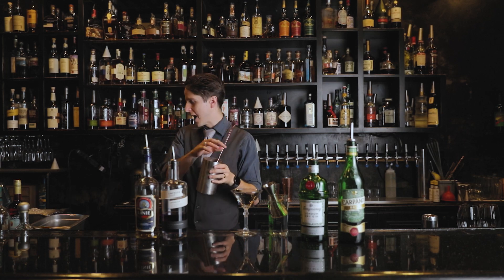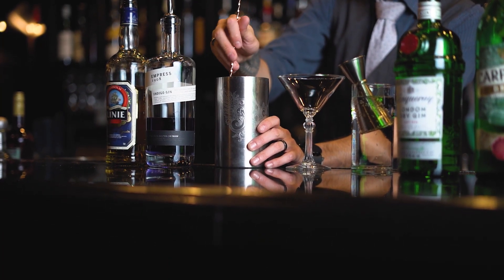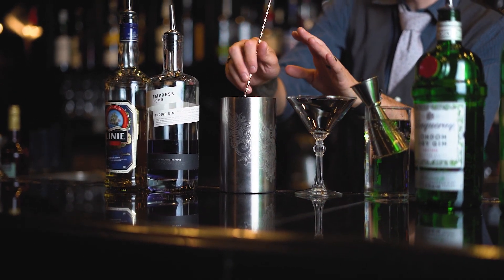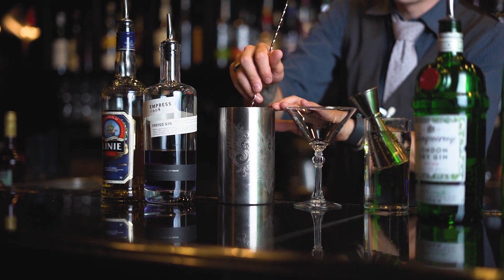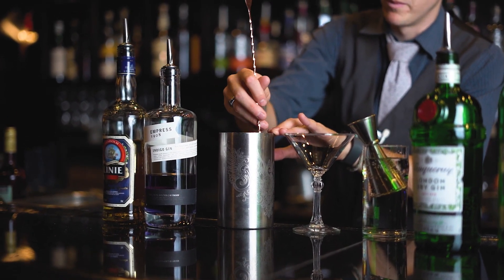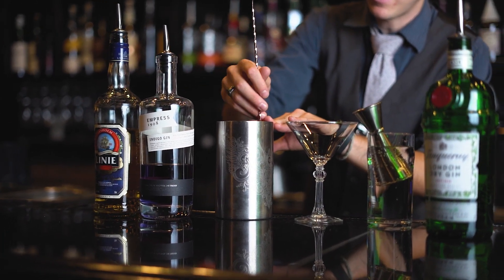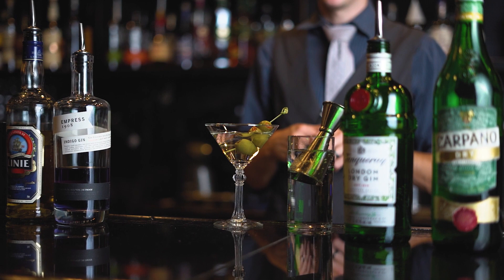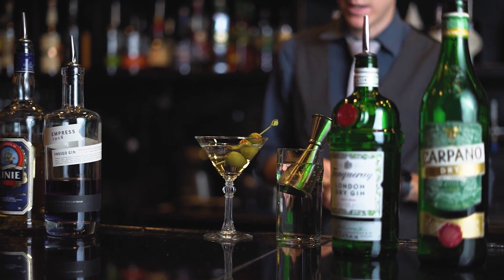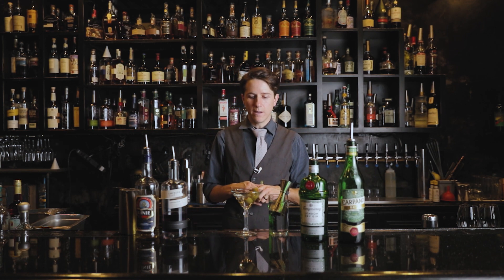We'll simply add our ice and give it a beautiful stir. Something to keep in mind: you want to be gentle when you stir. When we're dealing with things like gin and whiskey, especially for martini cocktails, we don't want to bruise the alcohol, which just translates to ice chips. All we're looking for is a nice, calm chilling and dilution. Then we're garnishing with three olives for love, life, and happiness. That's the perfect, classic, easy martini.